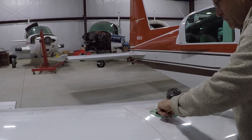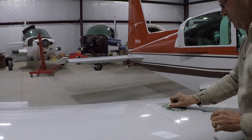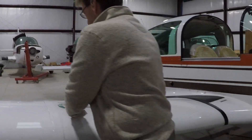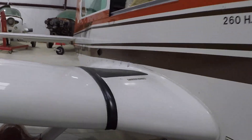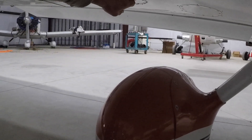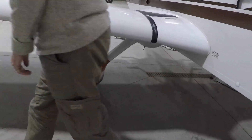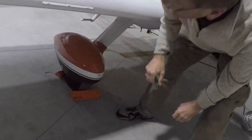Fuel color — blue, okay. Tank drain and sump drain — we're not going to drain, but sump drain and tank drain checked. Landing gear fairing and tire — undamaged, tire properly inflated. Chalk removed.